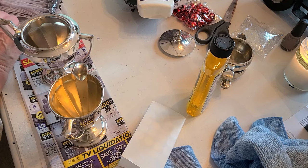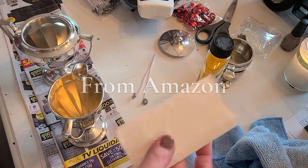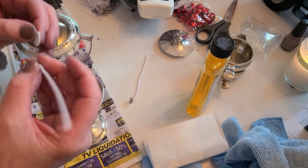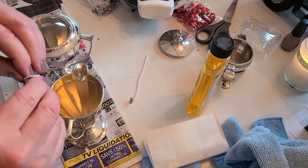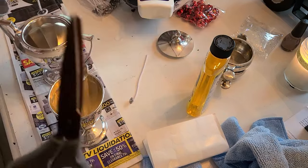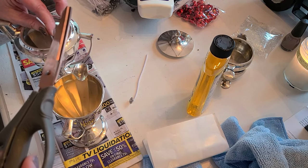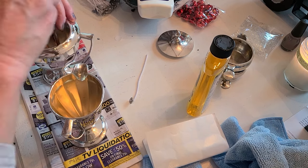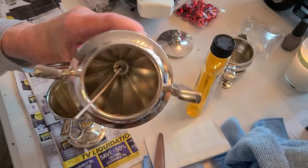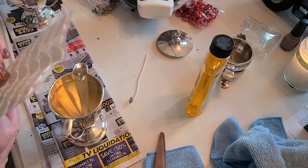I did buy a candle making kit so these wicks may have come with it, but I've also purchased wicks off Temu — very same thing, exact same thing. I'm going to grab my scissors and put the wick right in the middle, then tap it with the scissors. There — easy peasy!